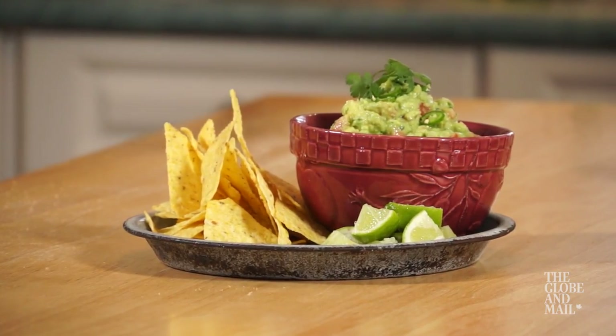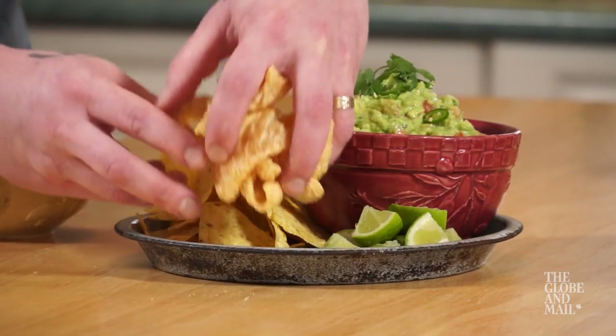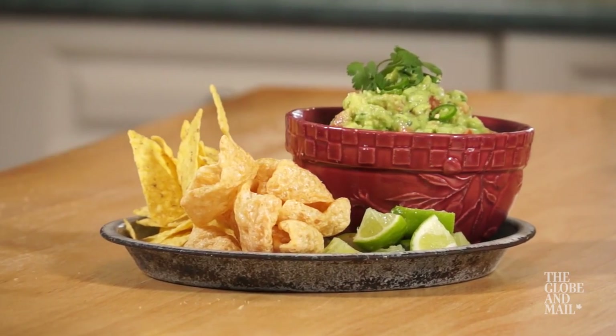Now pile it high with warm, crispy corn chips, and maybe even some pork rinds on the side. Let the fiesta begin.